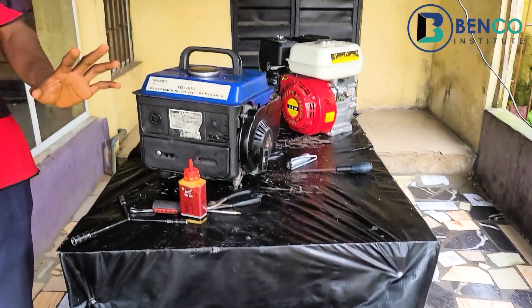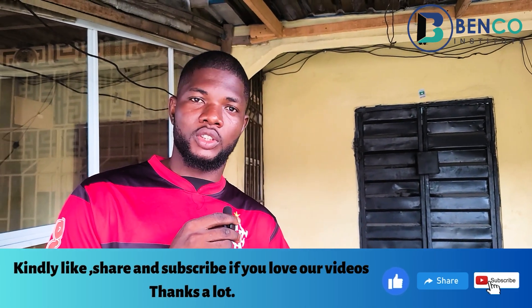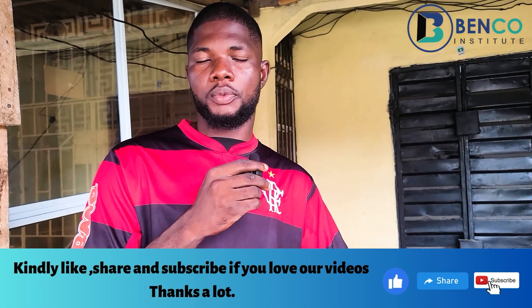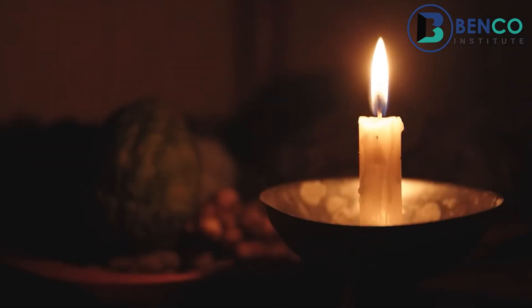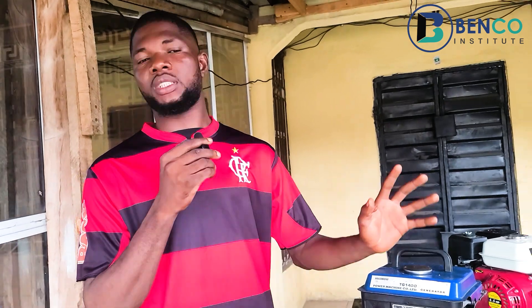Hello guys, welcome to class. Today we'll be looking at 10 small engine tweaks you wish you knew earlier. There are certain things you should do to your generator to keep it working while waiting for a technician. We'll cover spark plug fixes, voltage issues, overflowing carburetors, and more — without wasting much time, let's dive straight into the video.